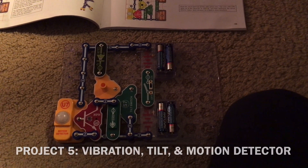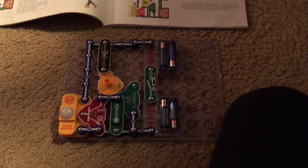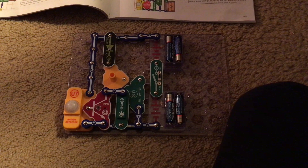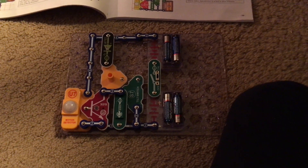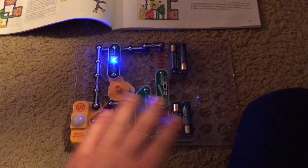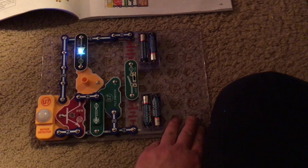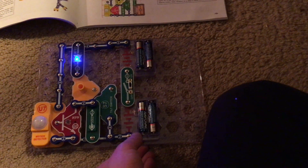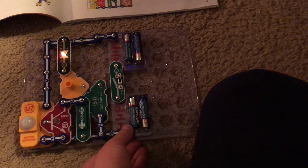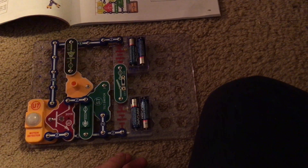Project five is pretty interesting. It is called vibration, tilt, and motion detector. When you first turn on the slide switch, the LED will come on for a little bit, then it takes some time to reset. Whenever the circuit detects motion — like by waving my hand — vibration, like if I'm shaking the circuit, or by tilting it, the color LED will come on. I will tell you about the individual components that control these things in later projects.